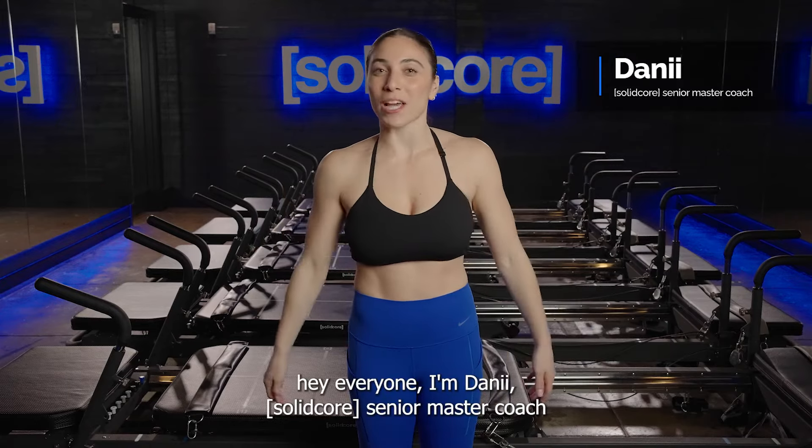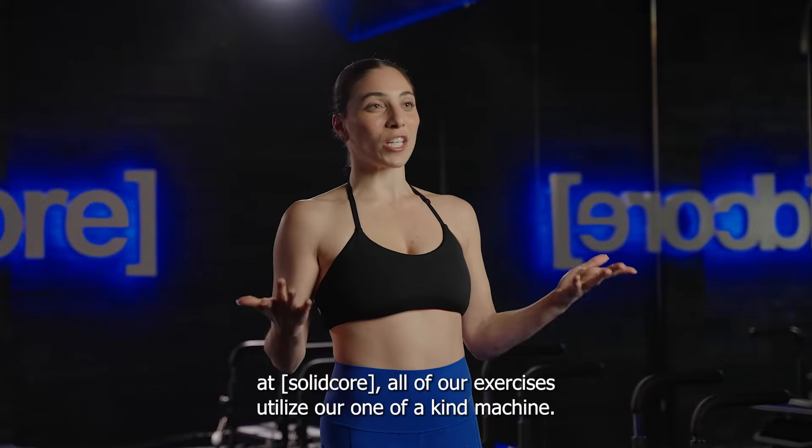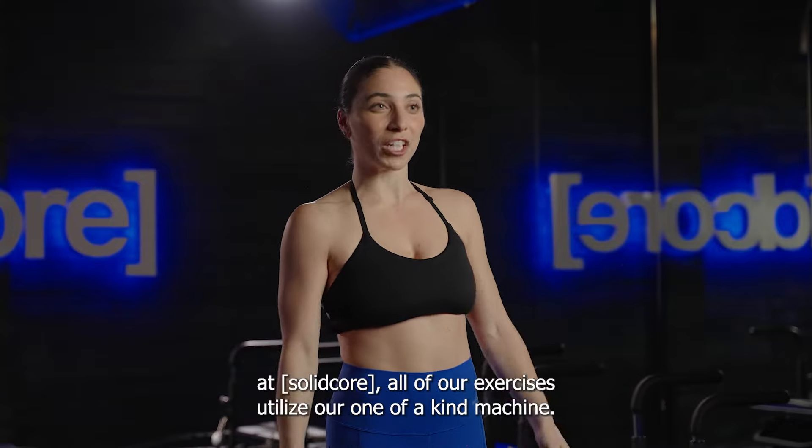Hey everyone, I'm Dani, Solidcore Senior Master Coach. At Solidcore, all of our exercises utilize our one-of-a-kind machine. Let's break it down.